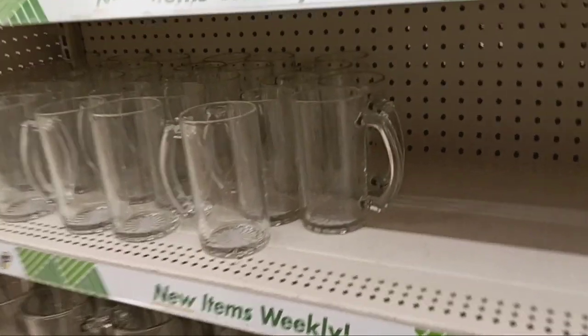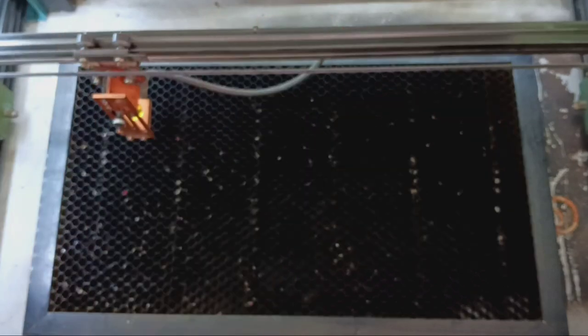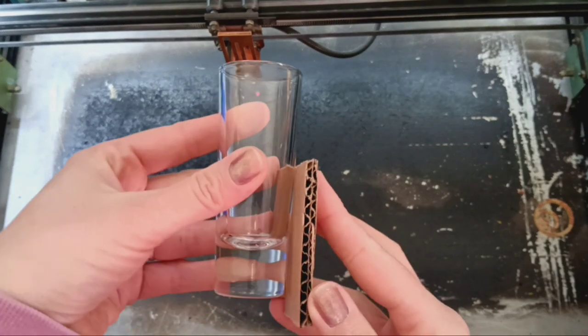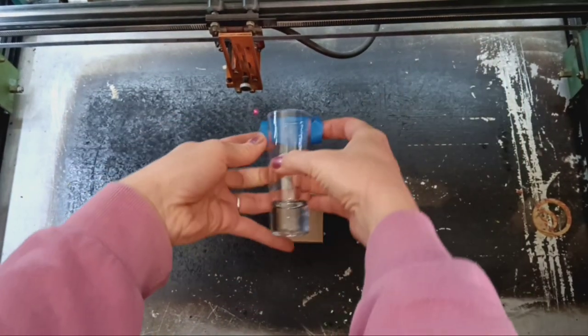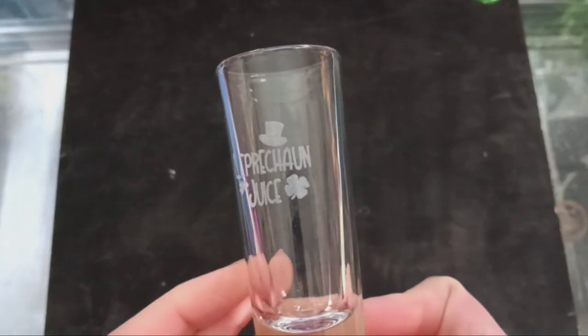I was lucky enough to find a beer stein at the Dollar Tree, but it doesn't fit my laser. That's okay — I have a plan for that. In the meantime, I'm going to use this tiny glass to etch onto instead. Since it's a bit tapered, I'm going to use this piece of cardboard to make it a bit more even and keep it in place with a little bit of tape, and then we can get to etching. Even though I don't have a rotary, because it's a small enough surface, it's going to turn out really good.